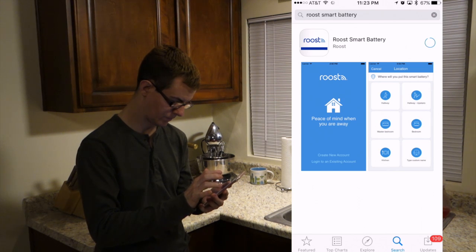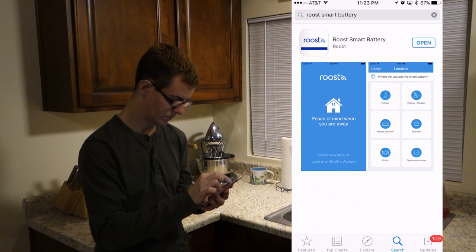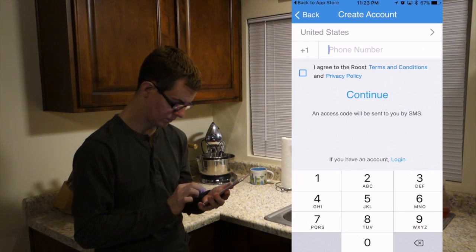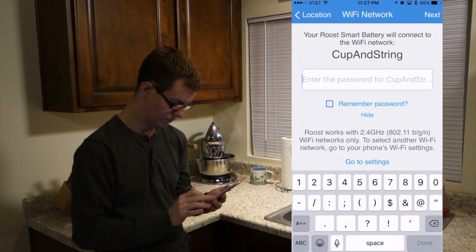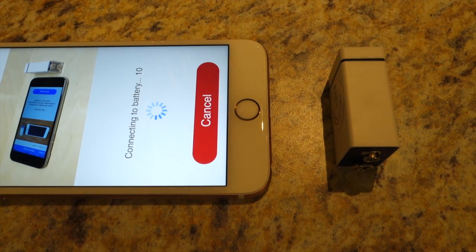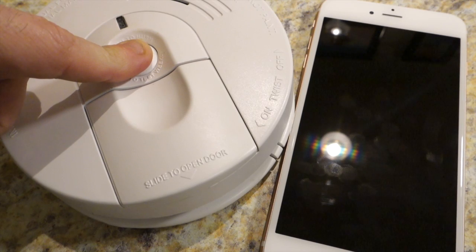First, download the free Roost app for iOS 7 or later or Android 4.2 or later, enable location access, and create an account. Next, add the smart battery, give it a location, connect to Wi-Fi, and connect up the battery. The app performs the battery setup via audio tones from your smartphone, kind of like an old-fashioned dial-up modem. Finally, insert the Roost smart battery into your smoke alarm and test it out.